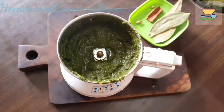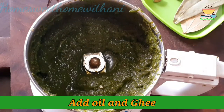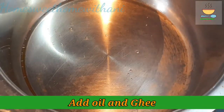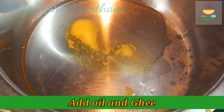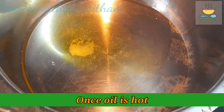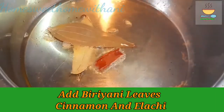Now mix the paste into the paste well. We will follow the same procedure as with a cooker. Let's add 2 products to make a good flavor.